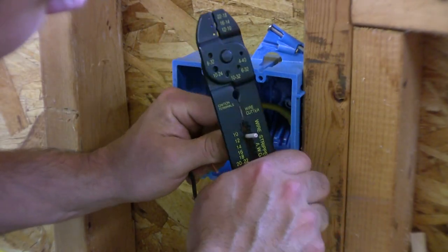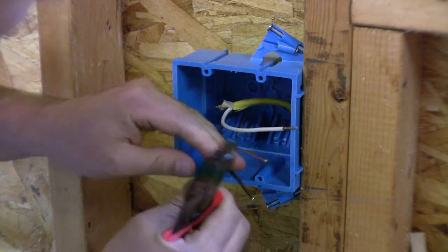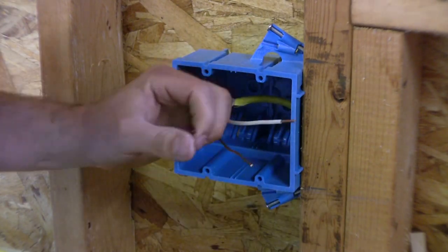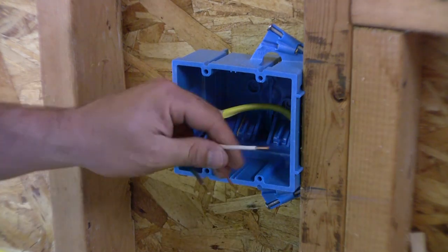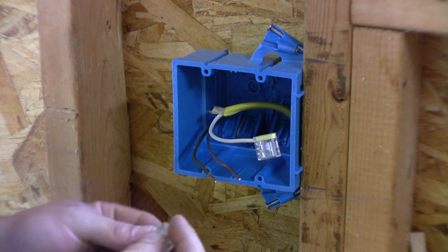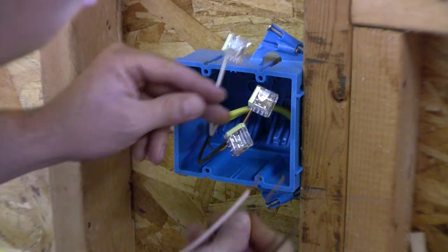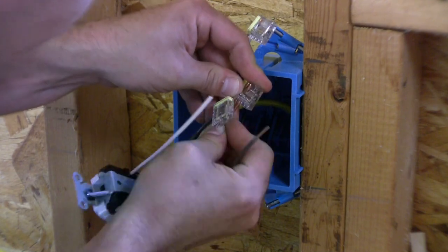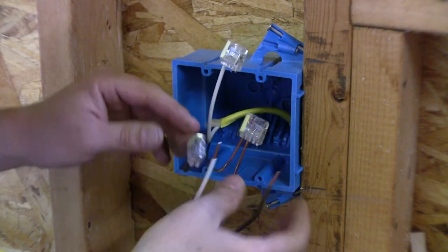We're just going to strip off roughly a half inch. I'm going to use these push-in type connectors, and I think I may eventually add one outlet to this — that's why I'm using these four-ways. You just give these a push in.